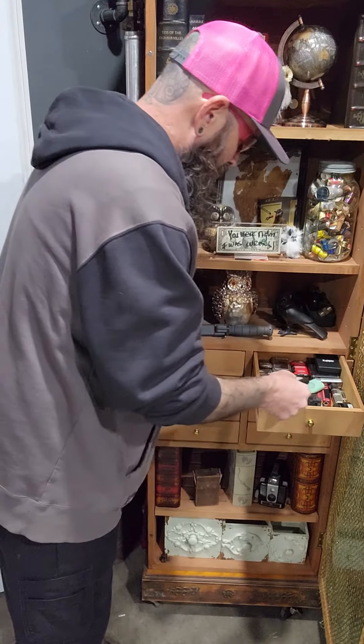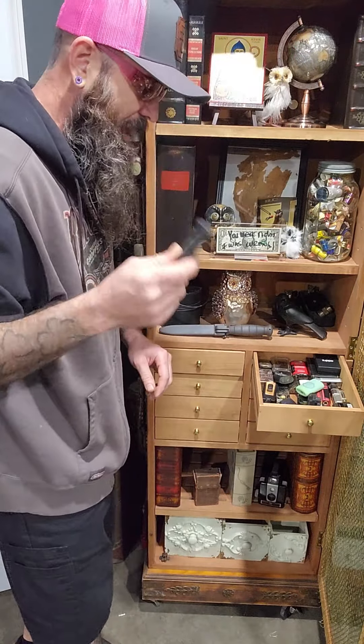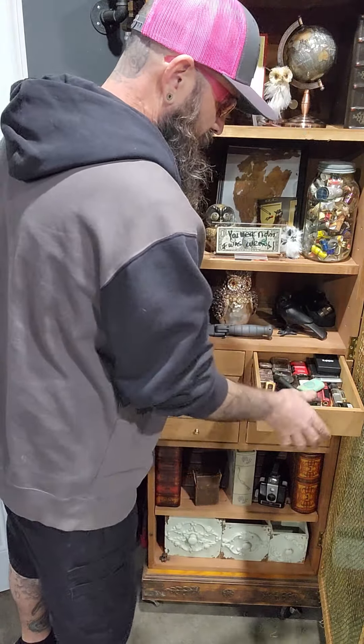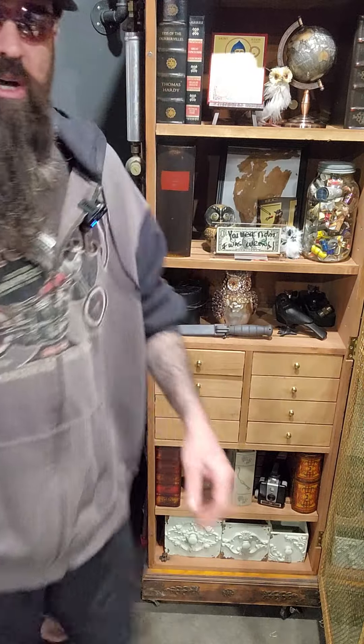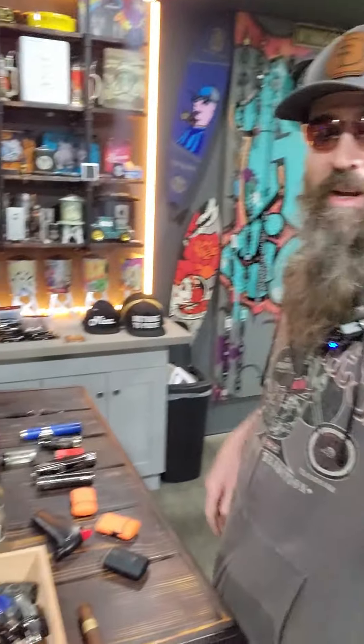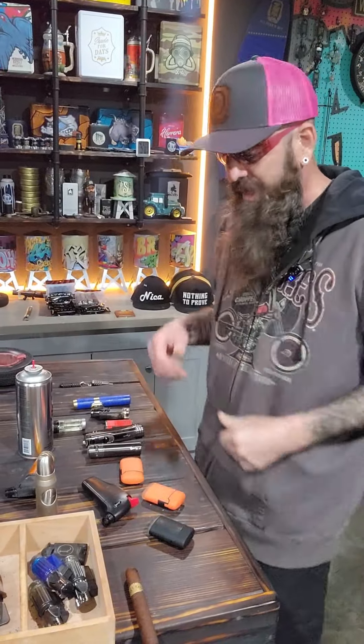More of those nice cheap ones. Eventually when I sell out of all my other lighters on my website, I'm going to go to these and just sell those. We have tons of lighters here in the lounge that we don't use. Like I said, you get them with box purchases, you get them at events, you get them with everything else.